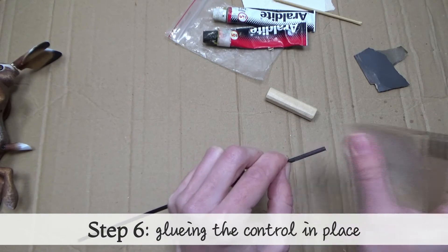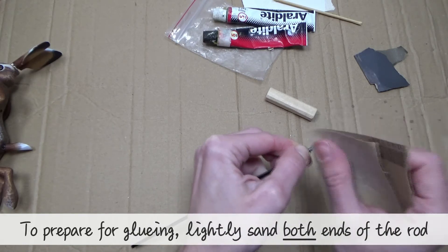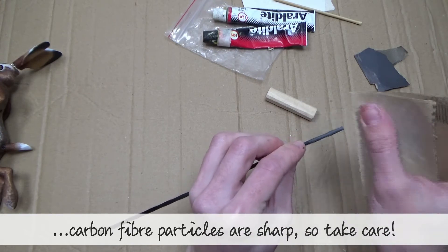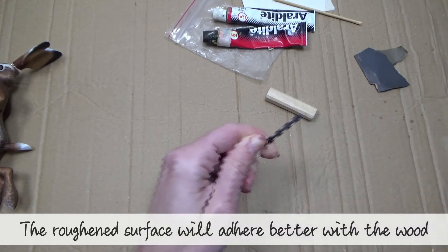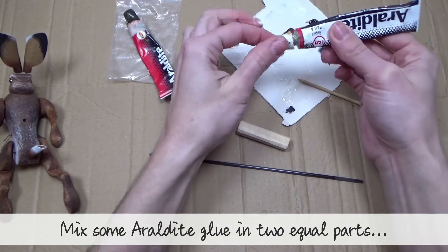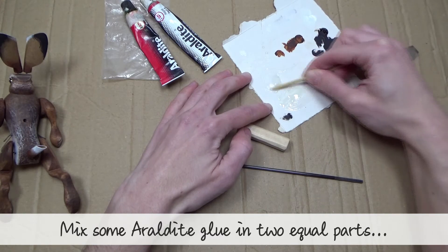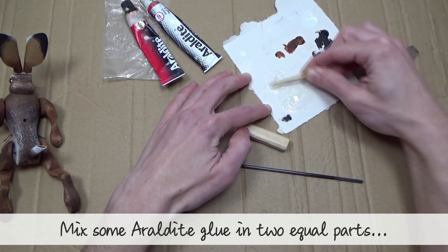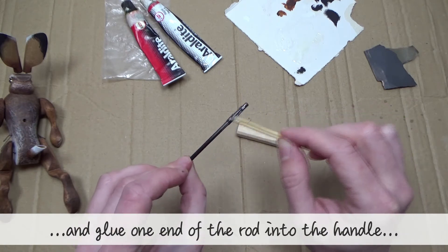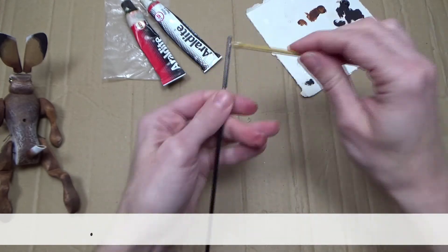Step six: gluing the control in place. To prepare for gluing, lightly sand both ends of the rod. Tip: you might want to wear gloves for this — carbon fibre particles are sharp, so take care. The roughened surface will adhere better with the wood. Mix together some araldite glue in equal parts, then glue one end of the rod into the handle and the other end into the puppet.